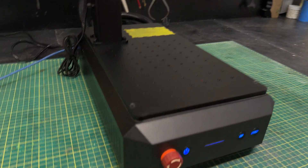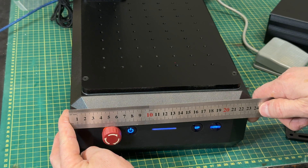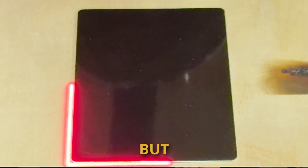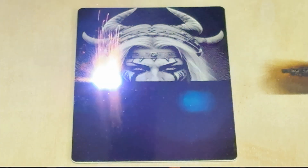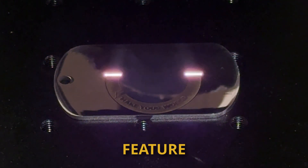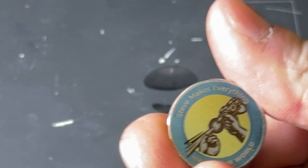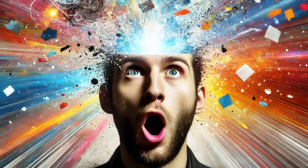The technology inside this Commarker B6 laser is insane. It's the most compact 60 watt fiber laser you can buy, but get this — the size is actually the least interesting thing you're going to find here. The most impressive feature of the B6 is that 60 watt MOPA laser module packed inside that little box. This thing's gonna blow your mind. Let's take a look.